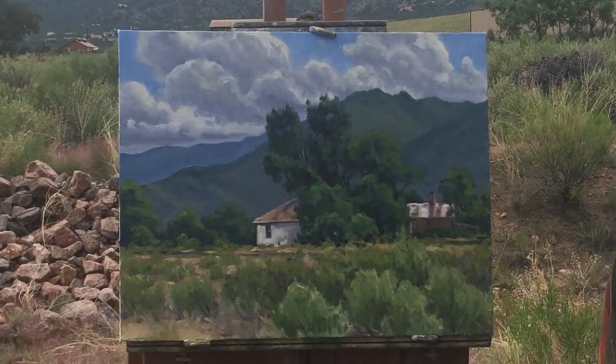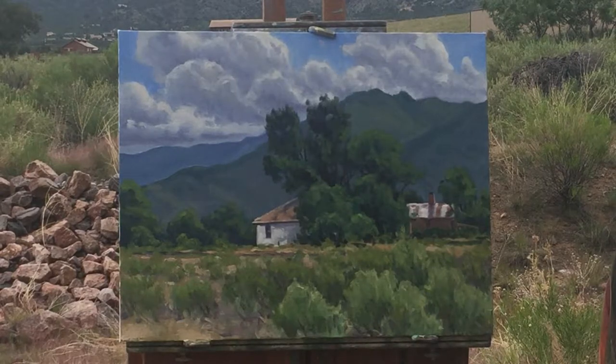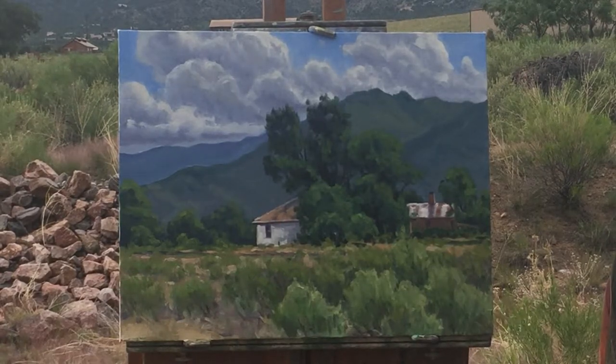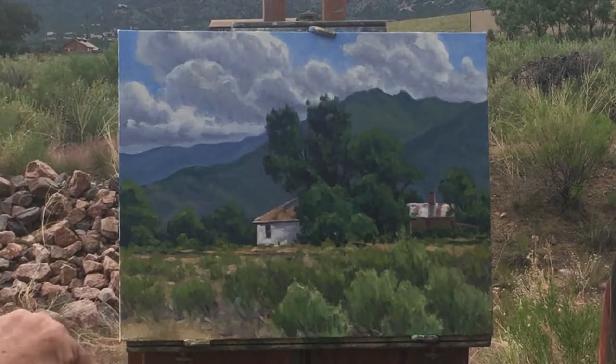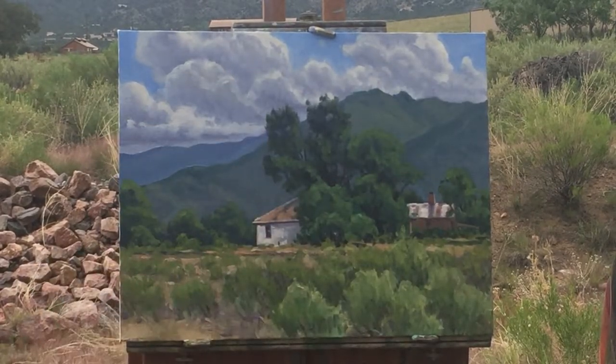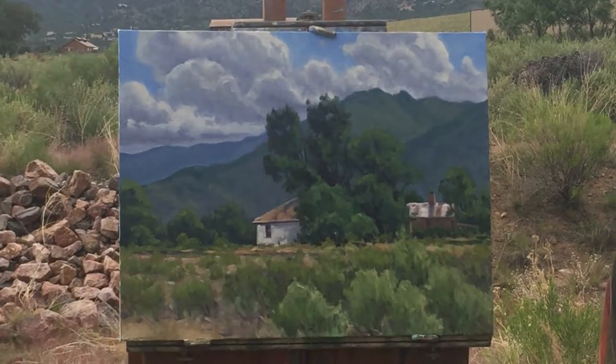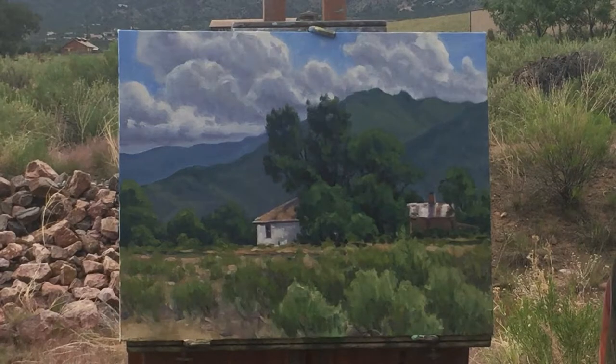Anyway, that should wrap things up. Like I said earlier, I'll put a little bit of detail in, probably highlight just a few more of these, soften some edges around in here while the paint's still wet. But aside from that, I think we're finished — thank you again.